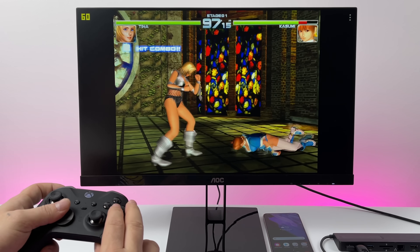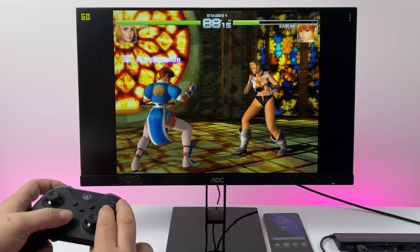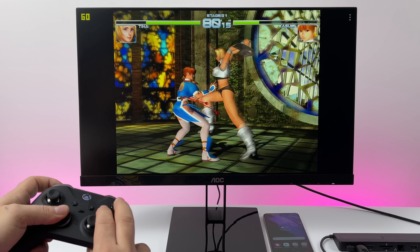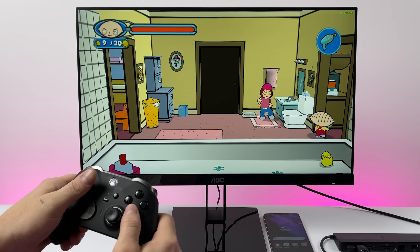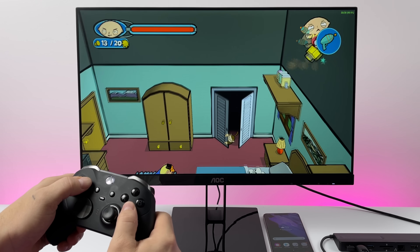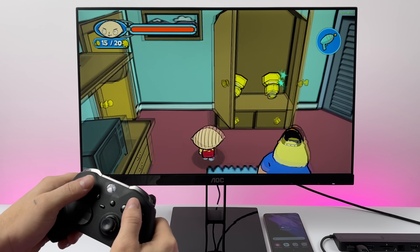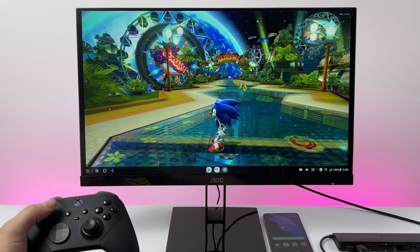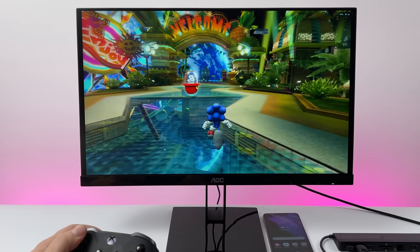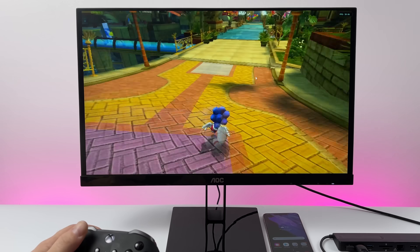Now let's move over to emulation. First up, we have Dreamcast using the ReDream emulator, upscaled to 1920x1440, using the Xbox controller, with all games on the USB 3.0 drive so I don't take up storage on my phone. When it comes to emulation with the Snapdragon 888 and Galaxy S21, it'll do basically anything — Dreamcast, PSP, even GameCube and Wii. Here with the Dolphin emulator we have the Wii version of Sonic Colors playing at full speed, upscaled to 720p inside the emulator. I've done a full emulation test on the S21, and this is definitely the best ARM chip I've ever tested for emulation.